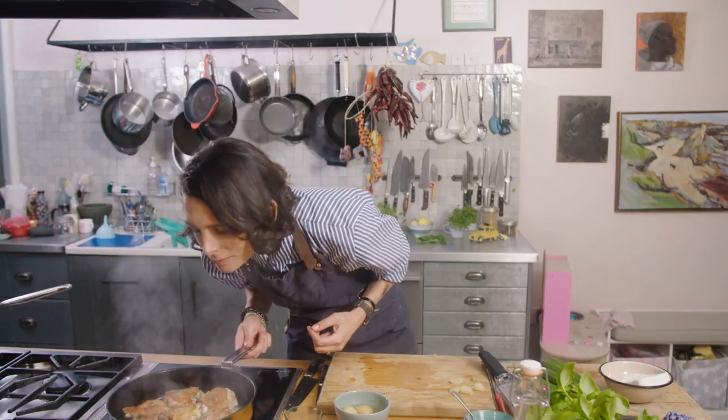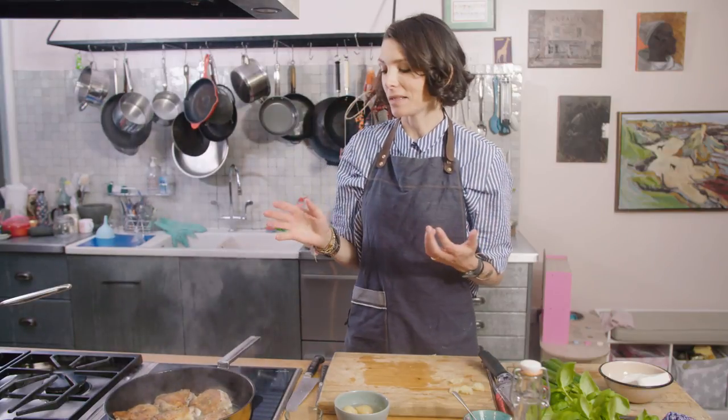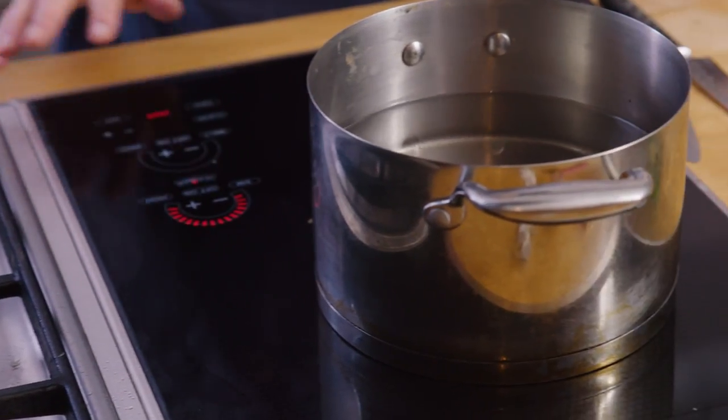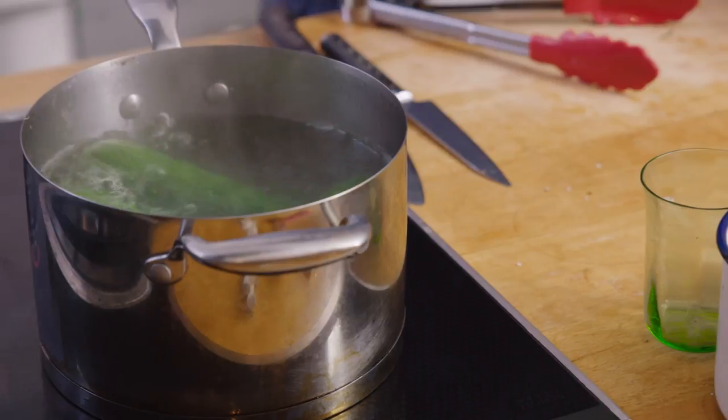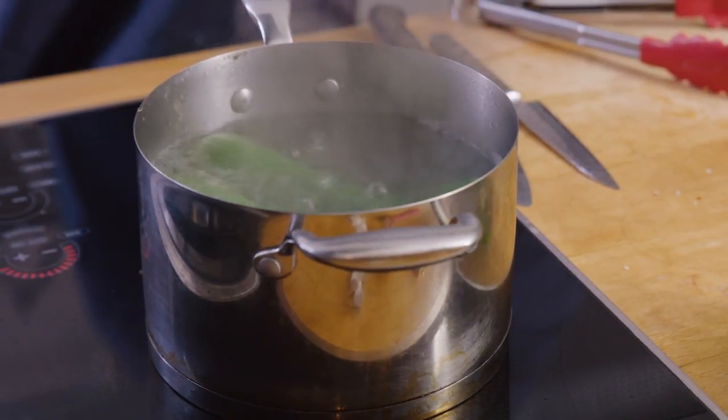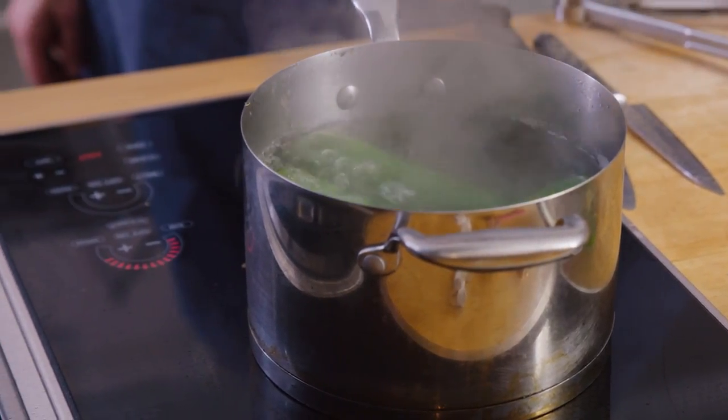That chicken is smelling totally delicious and it's pretty much cooked. I'm going to take it off now and let it rest while I cook the courgettes. We've got the courgettes here — I'm just going to pop them straight into a pan of boiling water and those are just going to simmer for about 15 minutes until they're completely soft.